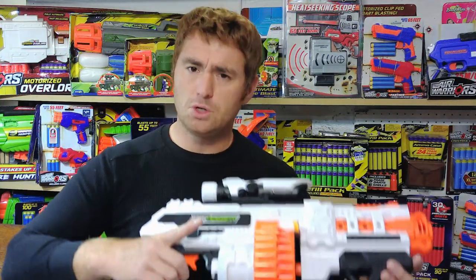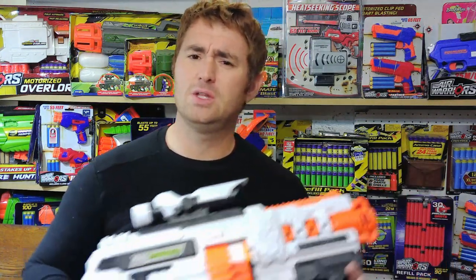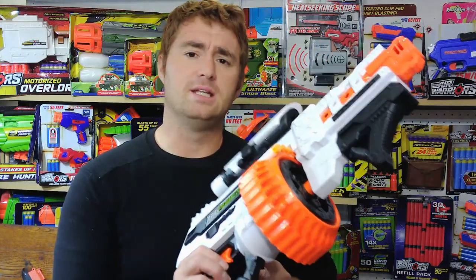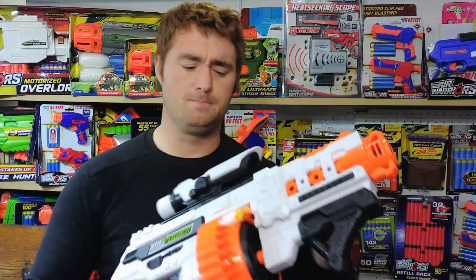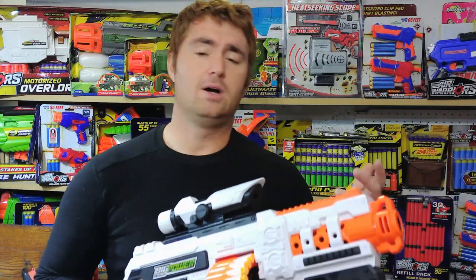It doesn't feel the smoothest and it does have hang-ups, so the rotational mechanism in this one is an issue. Their internals have been very simple — I don't tear them down before reviews, I do that afterwards for modding — but this one has hiccups as it rotates. That said, it's not a deal breaker in and of itself.